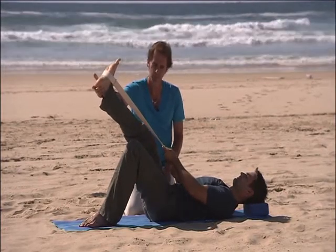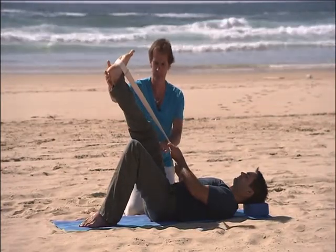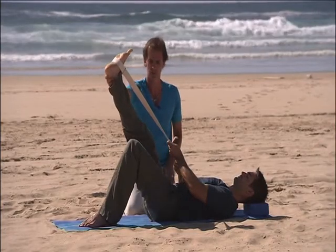Breathe in, exhale, pull the leg up a little bit more towards your waist keeping it straight, and press the heel in the direction that it's facing. You want to keep that heel pressing up nice and long.